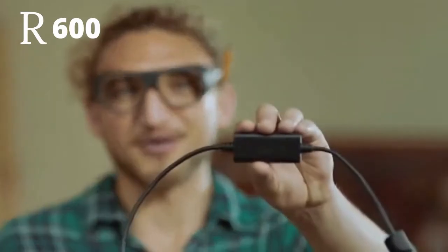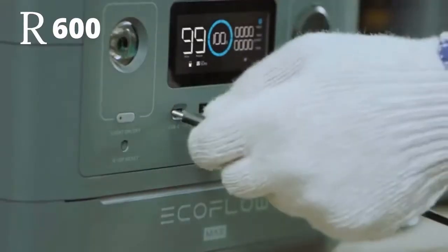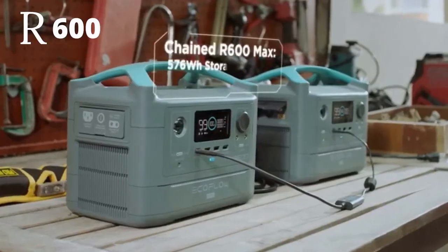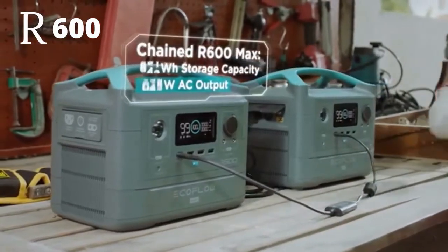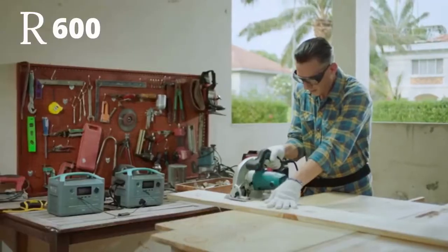And then there's this piece of magic. When you buy two R600 Max units, this extension cable allows you to chain them together, quadrupling your storage capacity and doubling your output, so you can power heavy-duty gadgets wherever work takes you.